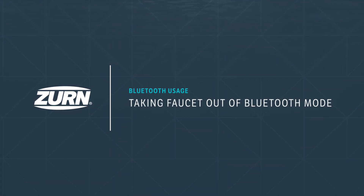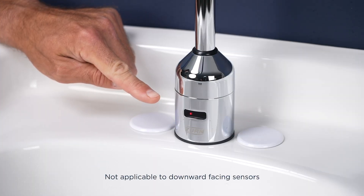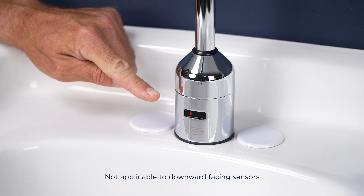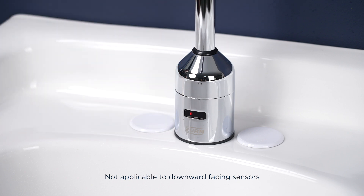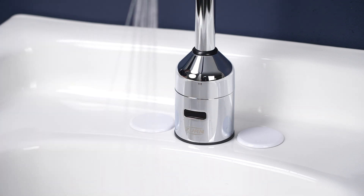Taking the faucet out of Bluetooth mode. When the faucet is in Bluetooth mode, the sensor light stays on continuously even when the water isn't flowing. To take the faucet out of Bluetooth mode, put your hand in front of the sensor for a few seconds and then remove your hand. The light should turn off.